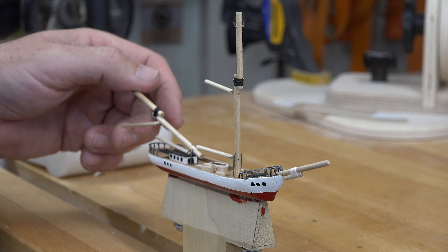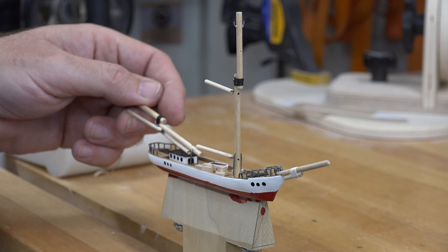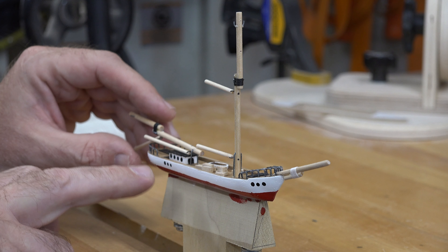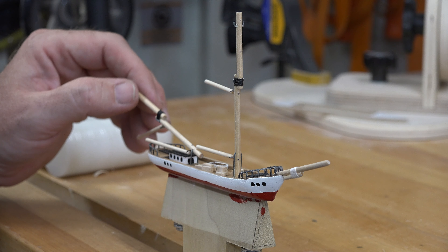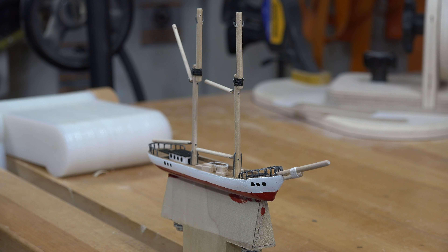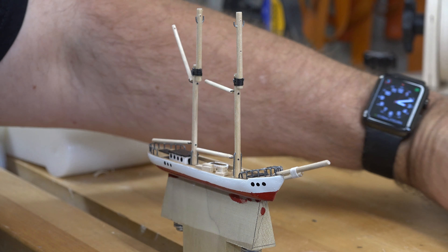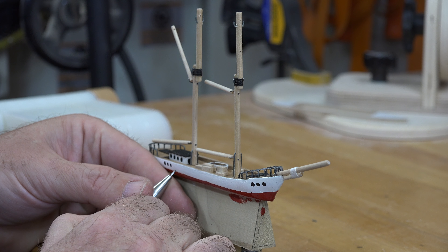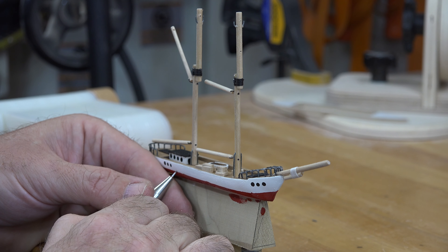If the rat line is not behind the mast, the mast isn't going to fold — it's just going to jam. So I'm going to mark these holes, get our jeweler's drill, drill them, and glue in our wires.